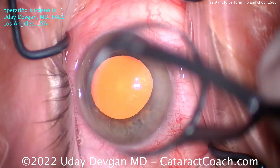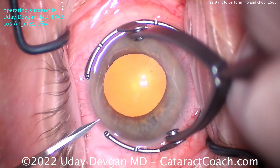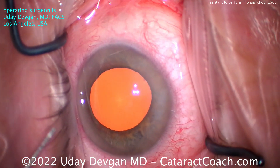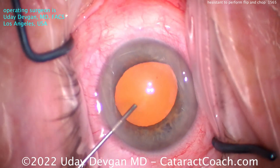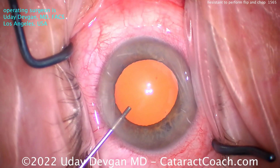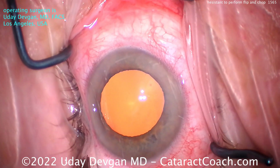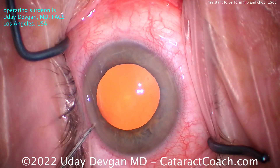Complete cataract case shown start to finish. Starting off here, making our paracentesis incision. You can see it's a pretty good dilation, good draping, pretty routine case. Hard to see the nuclear density now with such a bright red reflex, but you'll see it as the nucleus comes out of the bag. Pretty typical, pretty average nucleus, cortical changes, nothing out of the ordinary.